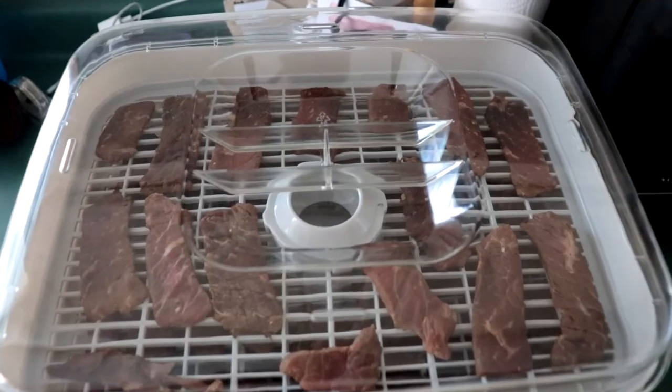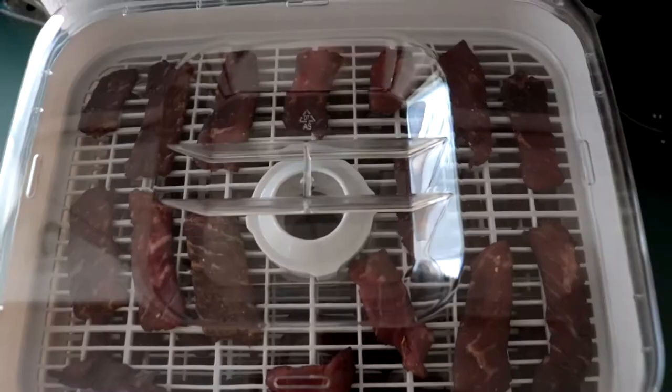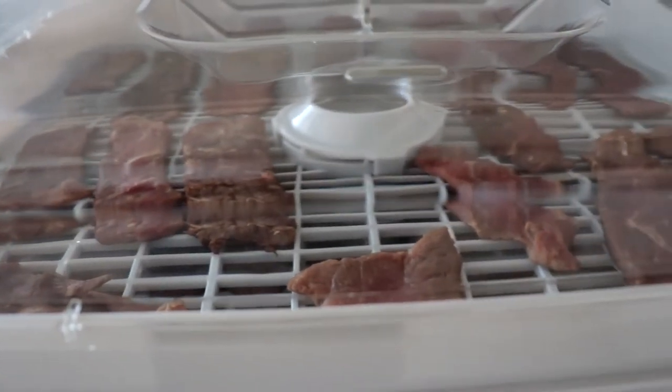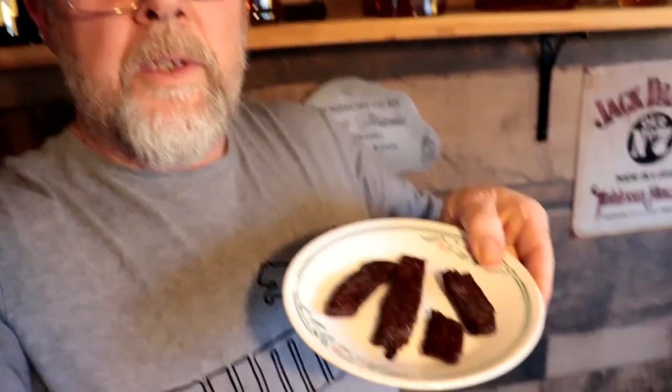It is time to check the Pike Creek jerky. Once they're done in the dehydrator, the recipe said they had to go in the oven for another 10 minutes at 275 — not sure why, but it's about bacteria. This is just a small sample of what we got. I got about a pound and a half of jerky out of those two steaks, and as you can see, I got a few different sizes.